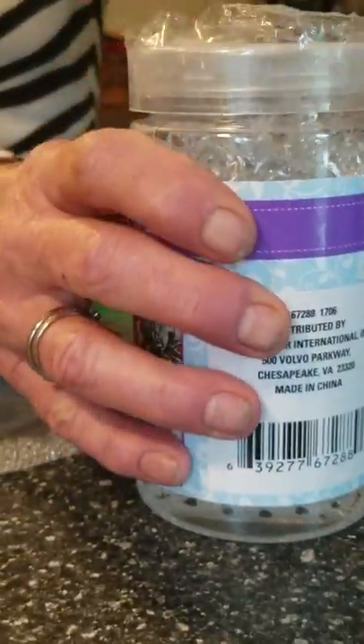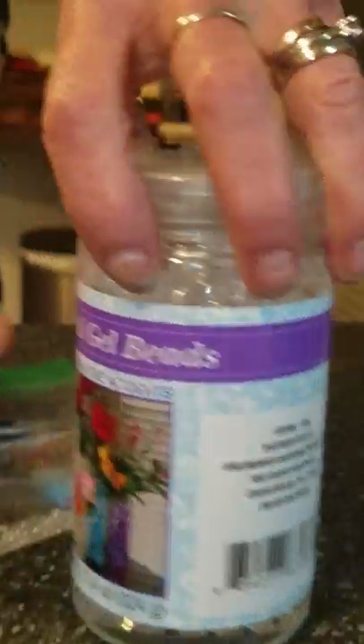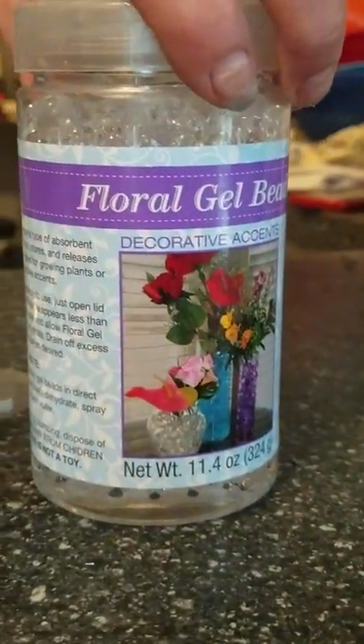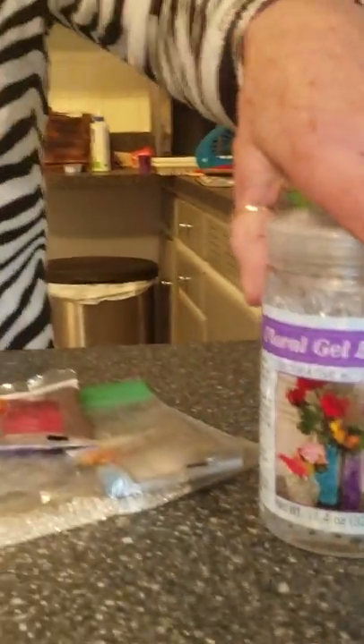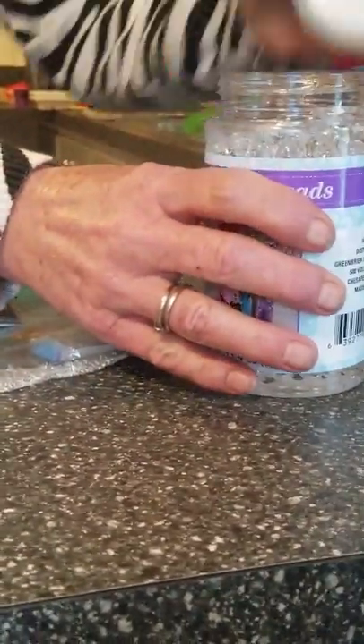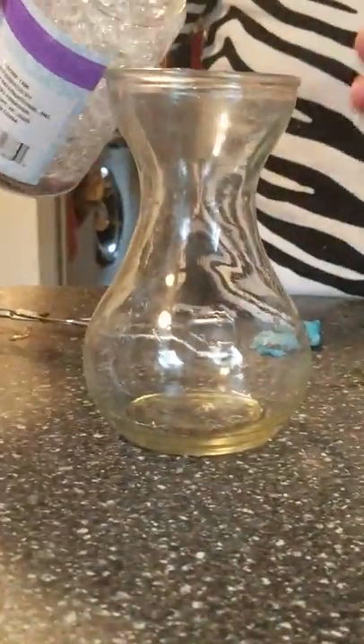Or you can also get them already made — already hydrated. All you do is put them in water, leave them to set for a couple hours or so until they swell up. They will swell up, and this is what they will look like.